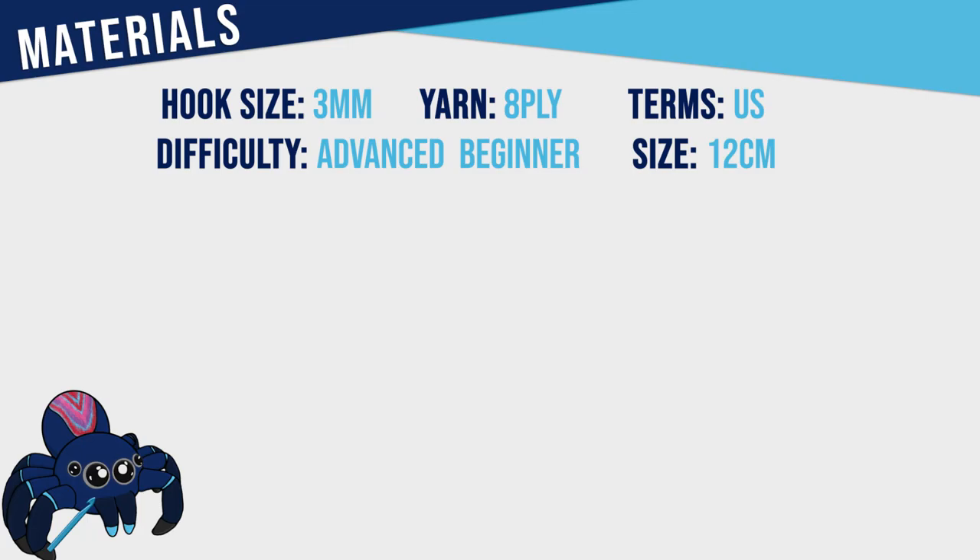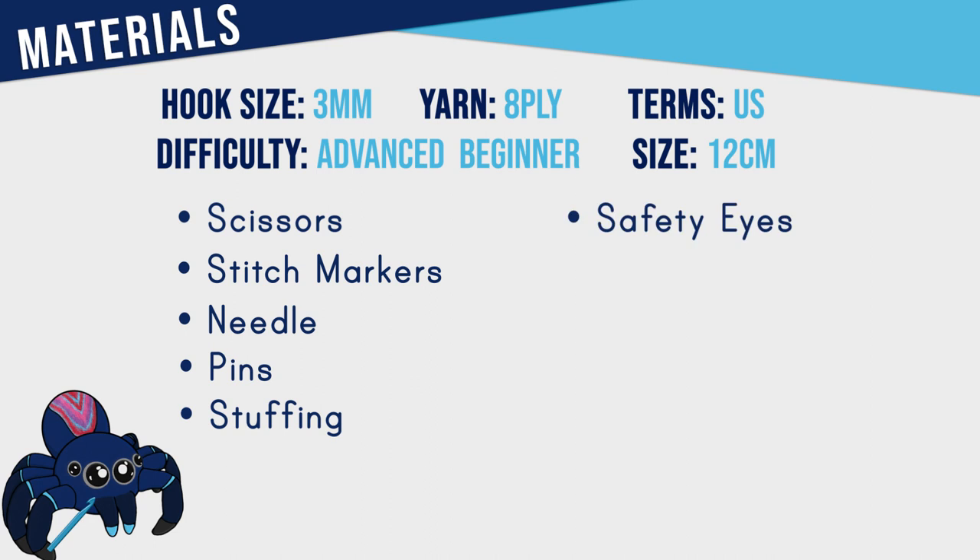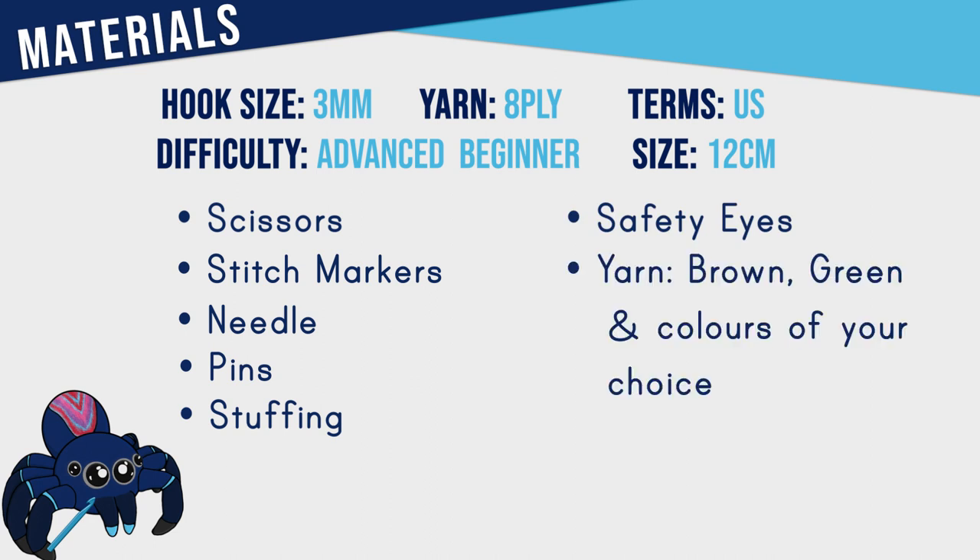To make this pattern you're going to need a three millimeter hook, scissors, stitch markers, a needle, pins, stuffing, three pairs of safety eyes and yarn in brown, green, plus four other colors of your choice, and also a little bit of black embroidery thread.